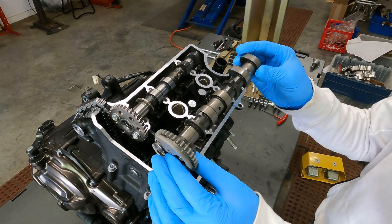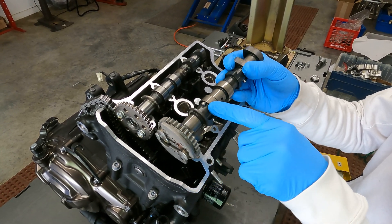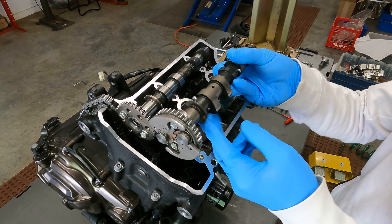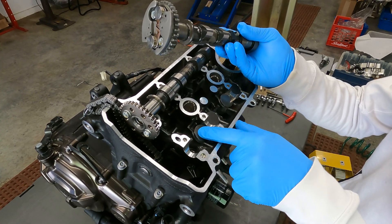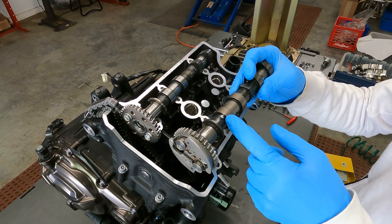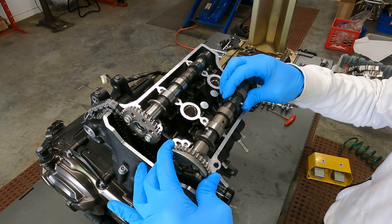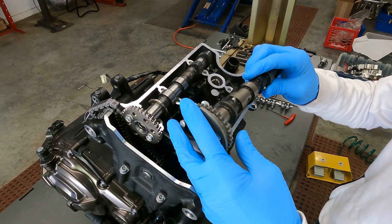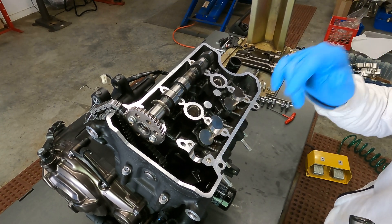On this exhaust camshaft you have a little pin that is slightly raised from the bottom of the camshaft lobe. When this spins, the lobe opens and closes your valves to let exhaust gases out. At very low RPM, like from your starter motor, this pin just barely opens these exhaust valves.